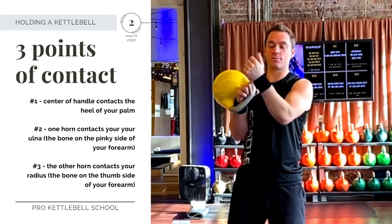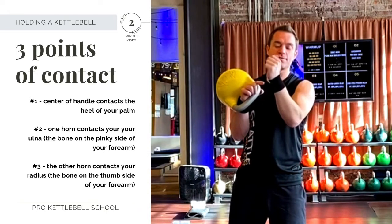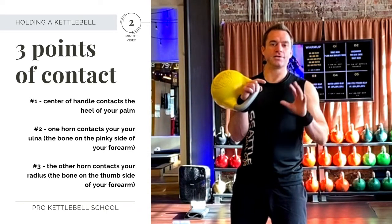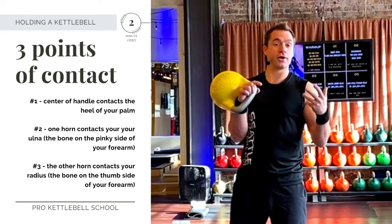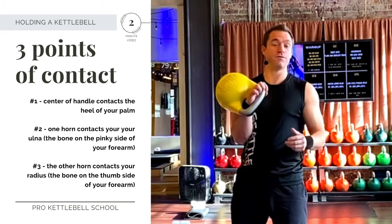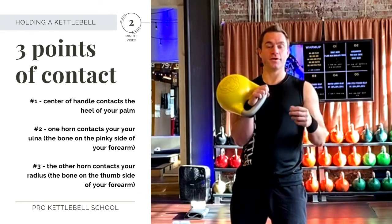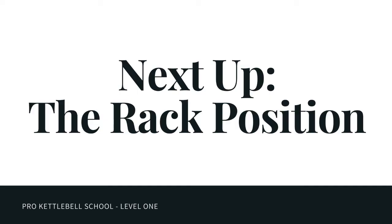You'll notice that I'm wearing some wrist guards here — there's nothing special about these. These are just terry cloth wrist guards off Amazon. Any sort of padding on your wrist will do when you're learning. I don't wear them anymore, but people learn a lot easier when they're not worried about the discomfort when just learning how to hold the kettlebell.